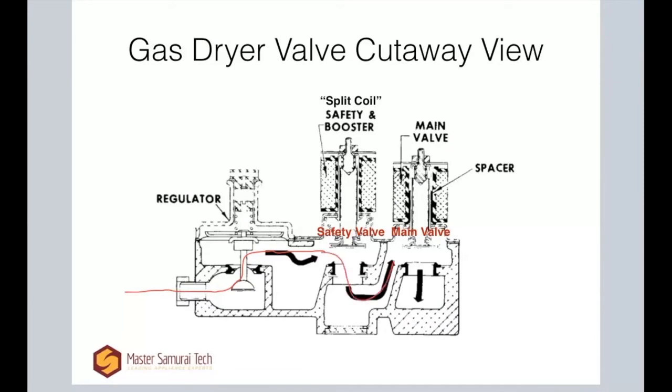So with everything going well and both coils energized, this first valve is open and gas comes on through. Now we get to our secondary or main valve right here — this is the one that, right before the gas exits out the back into the page to the metering orifice and on to the burner. This is a single coil, so once it's energized — it gets 120 volts or thereabouts — it's going to open and the gas will continue on its way out to the burner.